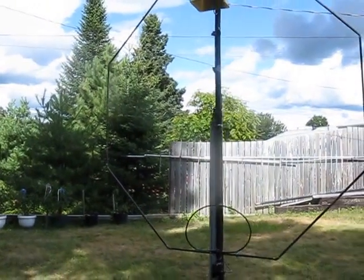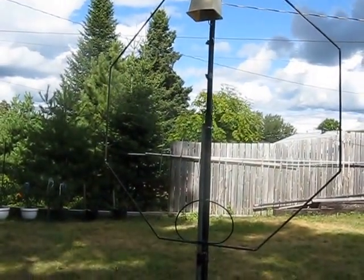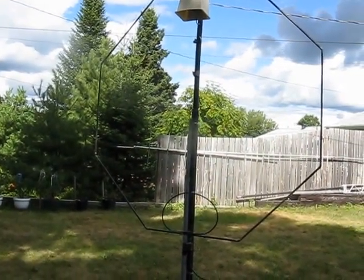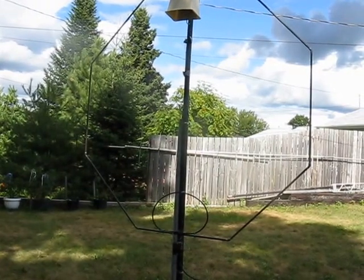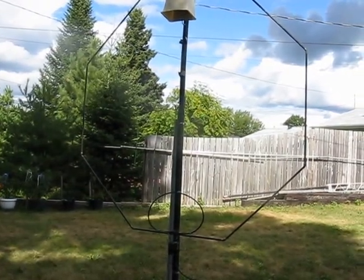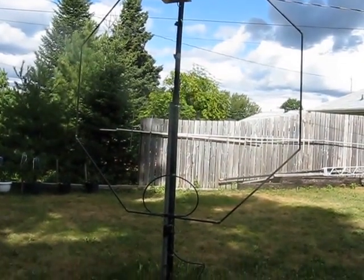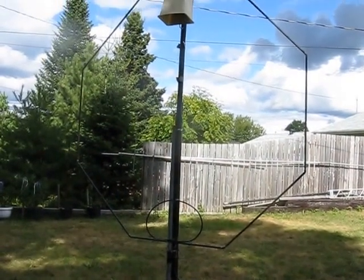It doesn't tune 20 meters because it's too big. I think the maximum size for a small loop is something like 0.2 wavelength. This is too big for 20 meters, but it will tune 30 and 40 — I've been mostly using it on 40 — and 60 meters, which I don't have on my transceiver, but it will cover 60 meters as well.